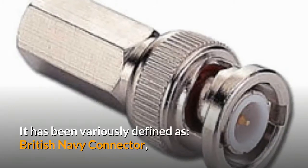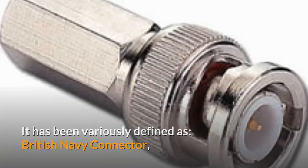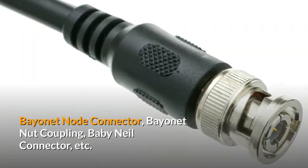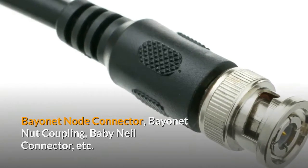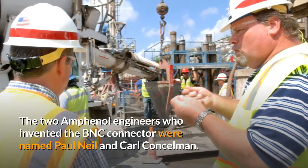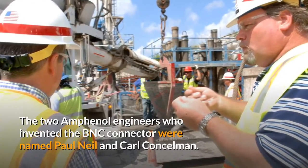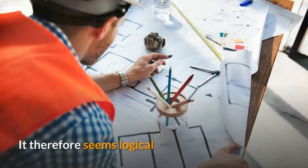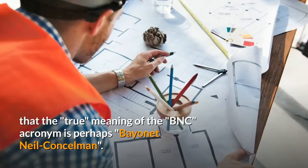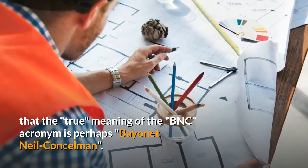BNC has been variously defined as British DB Connector, Bayonet Note Connector, Bayonet Nut Coupling, and DB Neal Connector, among others. The two Amphenol engineers who invented the BNC Connector were named Paul Neal and Carl Kunselman. It therefore seems logical that the true meaning of the BNC acronym is perhaps Bayonet Neill Concelman.